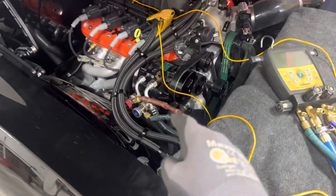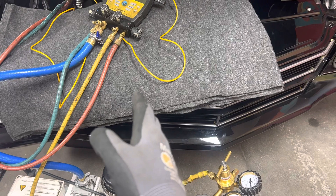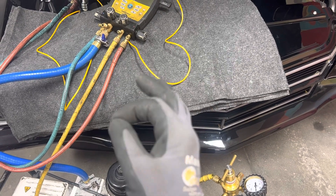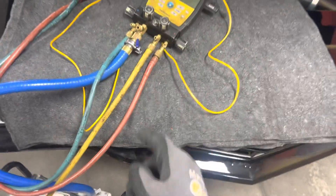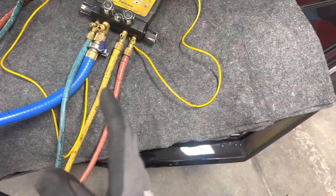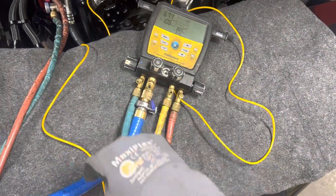This is video two on this old Malibu that has the vintage air system with a custom shortened modified condenser that got TIG welded. I'm looking for leaks since the shop cut the condenser and shortened it. It's been on the vacuum — this is the second video; the first was vacuum, and now we're going into the nitrogen high-pressure decay test.